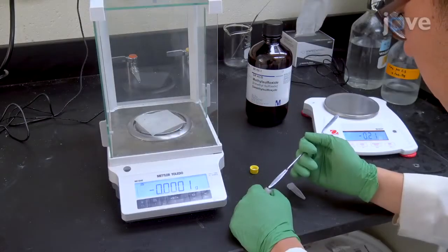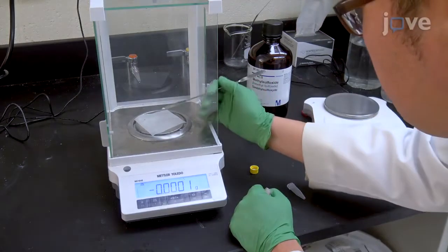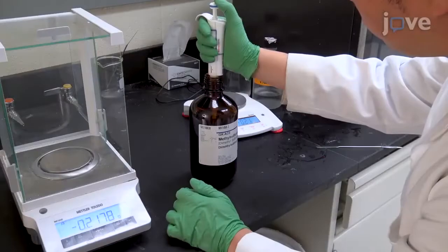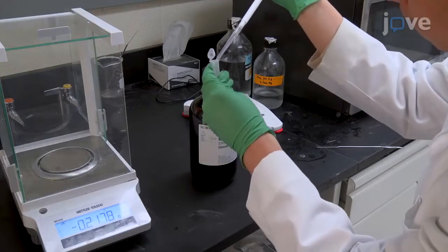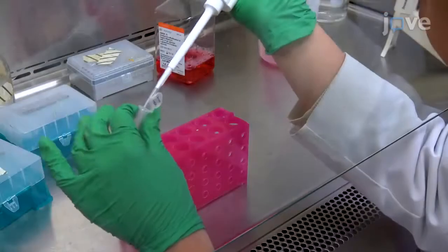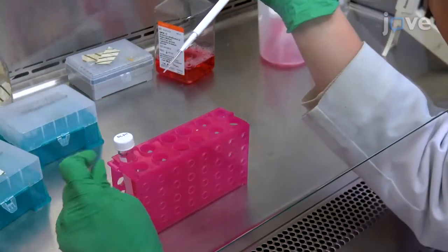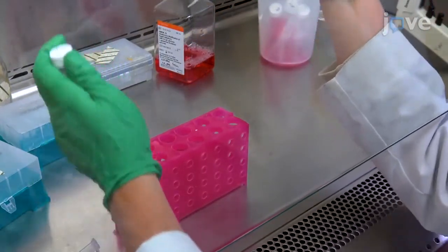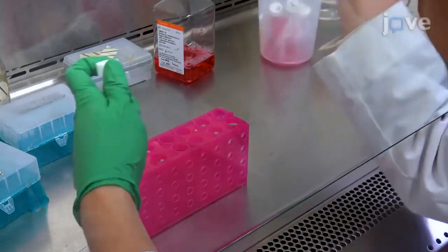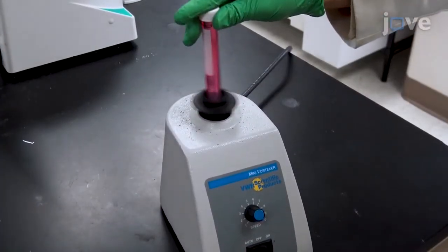Prepare the DC-FHDA solution by dissolving 4.85 milligrams of DC-FHDA in one milliliter of DMSO to make a 10 millimolar stock solution. Right before adding it to the wells, dilute the stock with pre-warmed DMEM to make a 10 micromolar working solution and vortex it for 10 seconds.